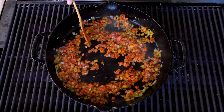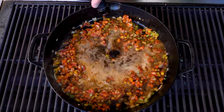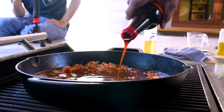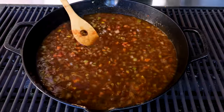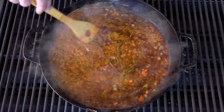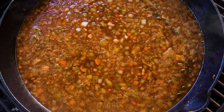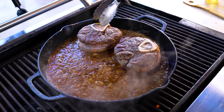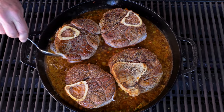Now we're ready for our liquids: one bottle of dark beer — a stout — two cups of beef broth, and a couple tablespoons of soy sauce or soy paste, my preference is paste. Give this a mix, throw in some thyme sprigs, and let this come to a boil. Then we take our giant friends — the beef shanks — and everybody sits in beautifully.